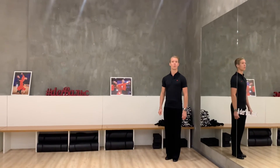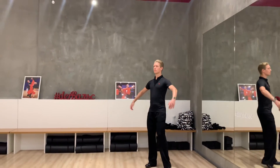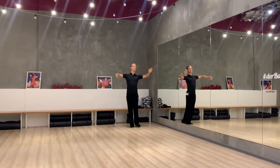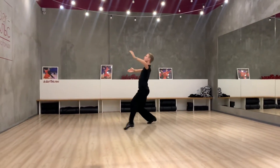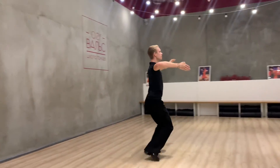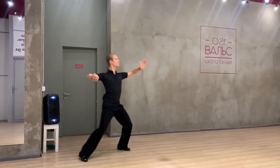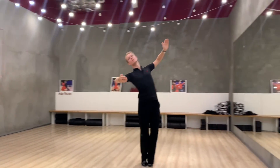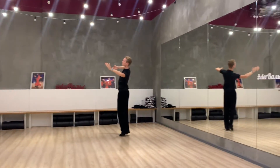Let's try to do it with the music. One, two, three. Two, two, three. One, two, three.